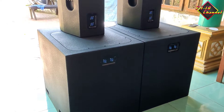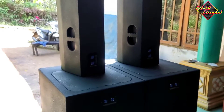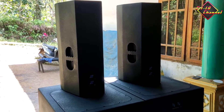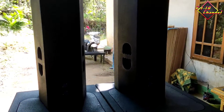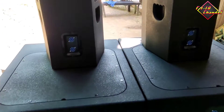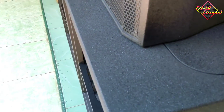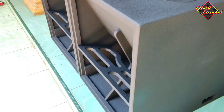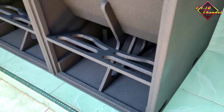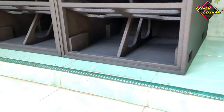Dan buat teman-teman yang pesan sekarang, mohon maaf agak terlambat karena kendala hujan terus dan pengiriman juga terlambat karena terhambat banjir di daerah saya. Untuk jalan utamanya itu banjir dan juga ada tanah longsor. Jadi untuk pengiriman minggu-minggu ini sampai bulan depan mungkin agak terlambat. Yang sudah jadi belum dikirim, mohon bersabar, nanti pasti dikirim semua.